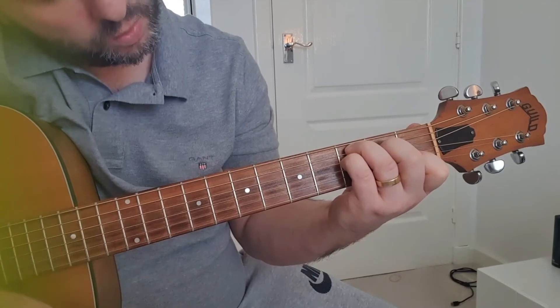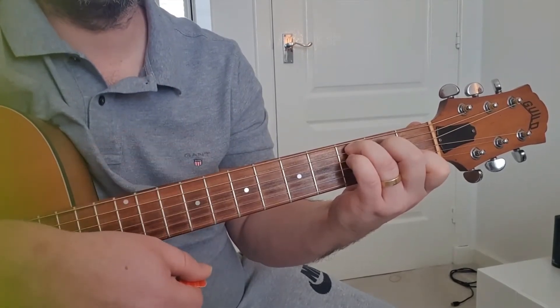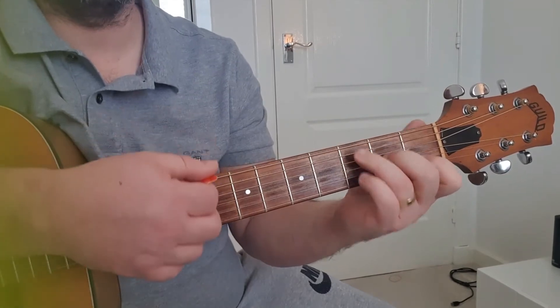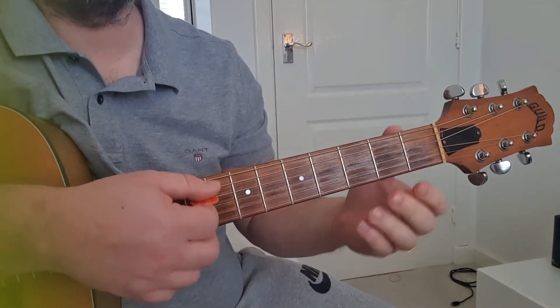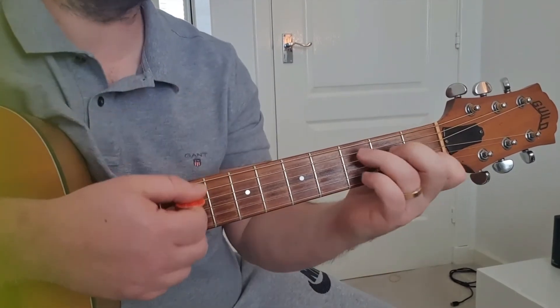Pinky down on the fourth string third fret, then off — and we're taking them all off, then transition to a G just like this.